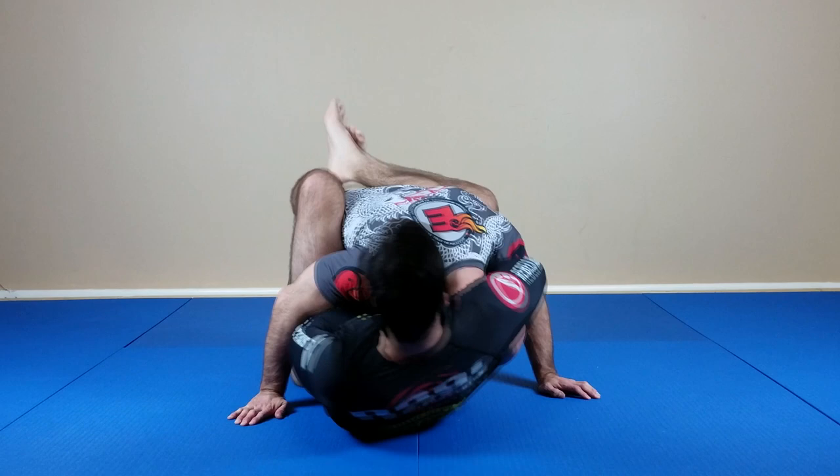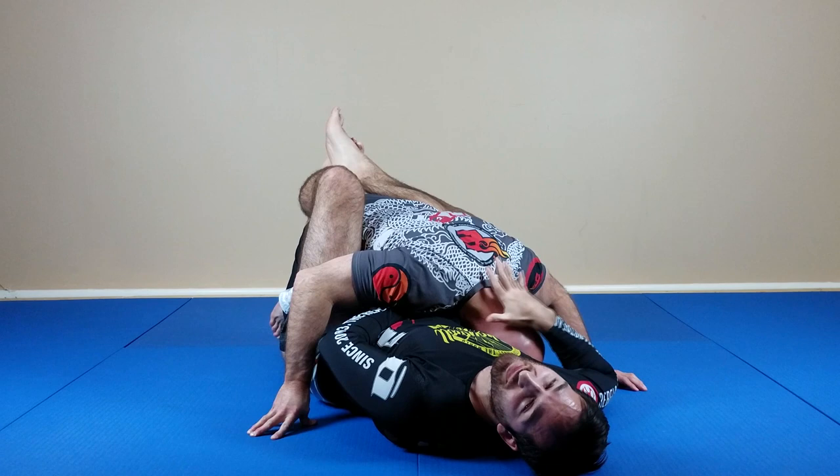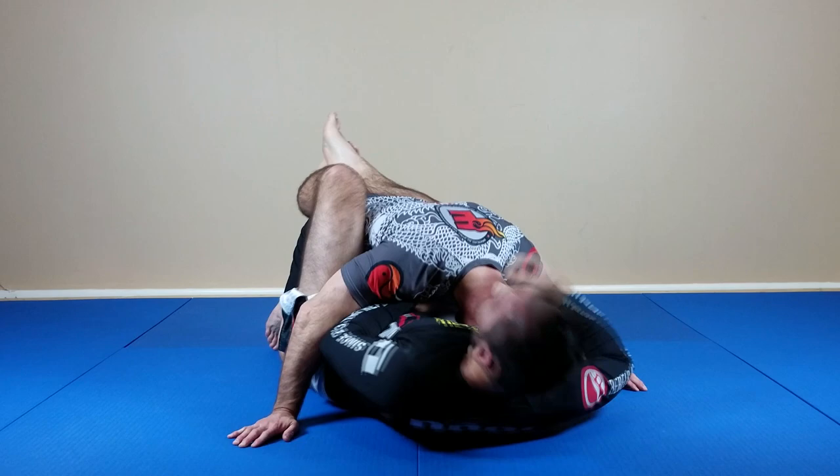Instead, you want to bring your chin behind his neck. One, it's going to protect that escape, and two, you're pulling yourself tighter into the choke. As you crunch in, it's actually going to generate more choking force than when you arch.